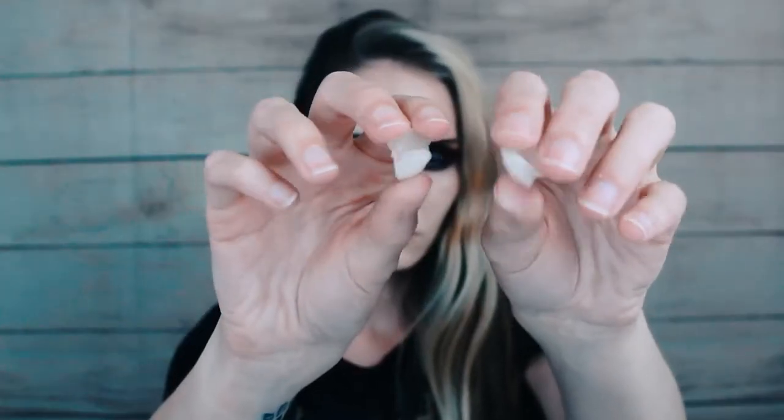Wait about five minutes and do the same method with the other tooth, making sure that they are sturdy and even with one another. The vampire fangs are also reusable.